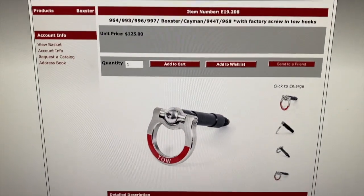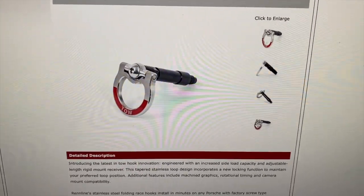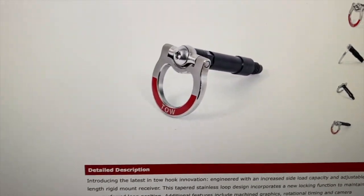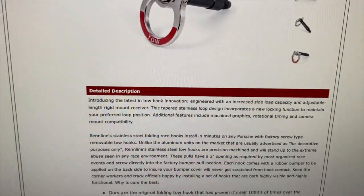This is the product page from Rennline where you can see the tow hook. It just screws right into the factory mounting hole on there. It's got some cool red graphics on this one — this is the V2, version 2 of their product.